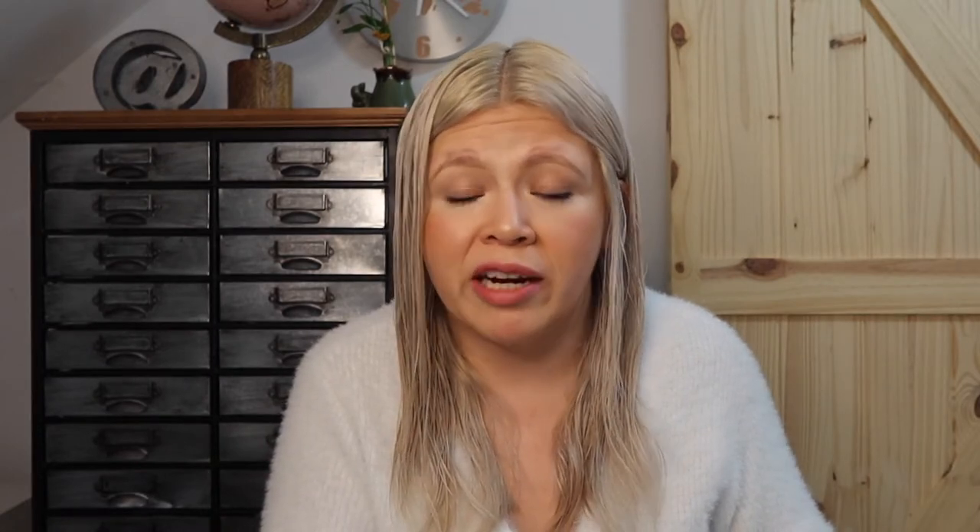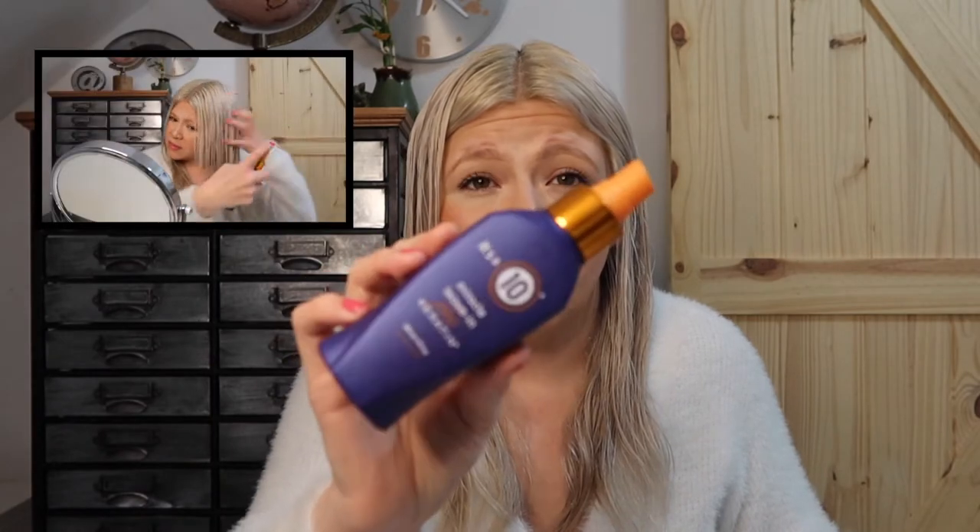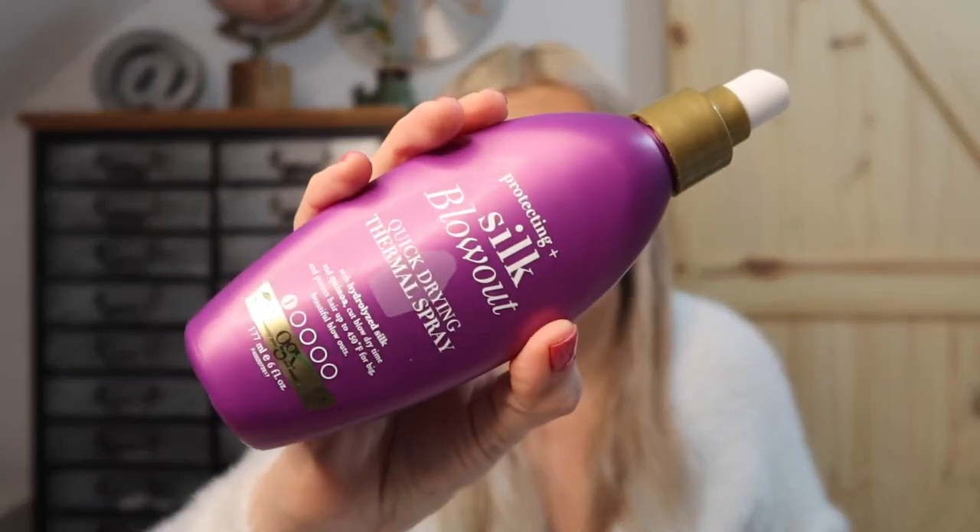So I already placed some product in my hair. I am using It's a 10 Miracle Leave-In Plus Keratin. This is like hair crack, guys — I love this. My hair just needs extra moisture and extra care since it goes through so many chemicals. And then before we start, I am going to be using a Silk Blowout Quick Drying Thermal Spray. I picked this up at Target.